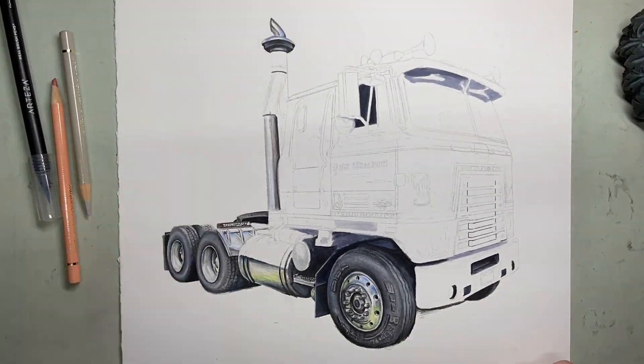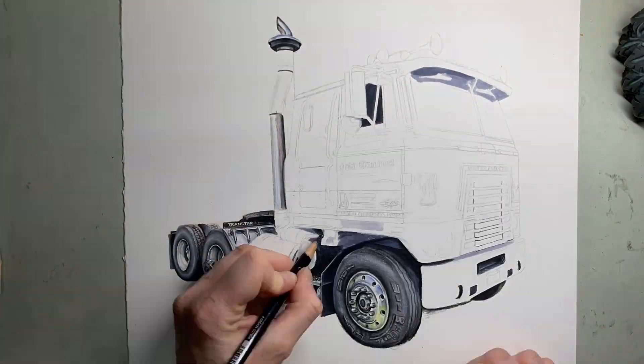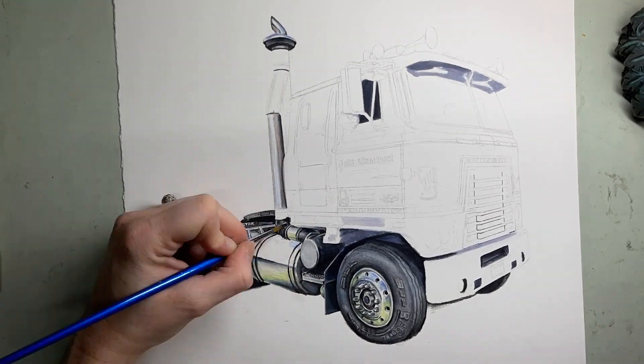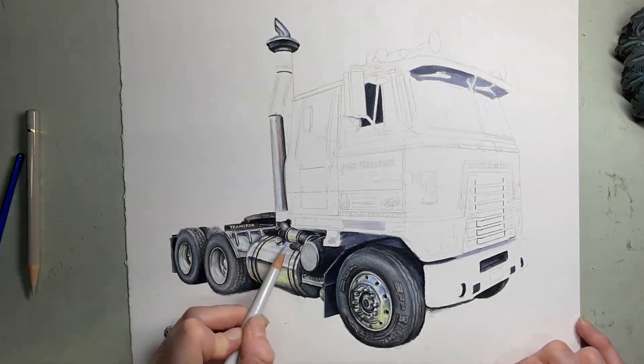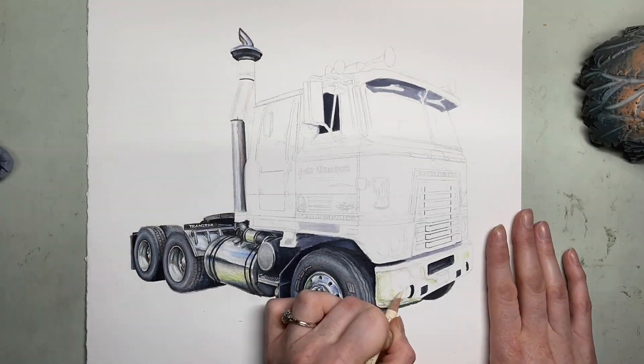I always start out with a pencil sketch first to make sure that I know exactly where everything goes. So you see the pencil on here already. And I work on a section at a time. I've done the tires, and each one of them are vaguely the same colors, so I make sure that I have consistency throughout.